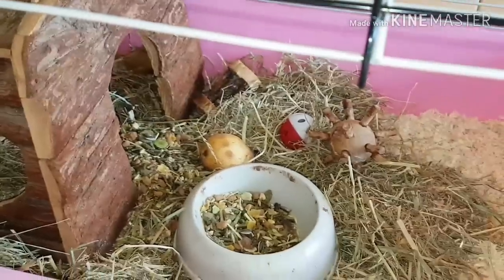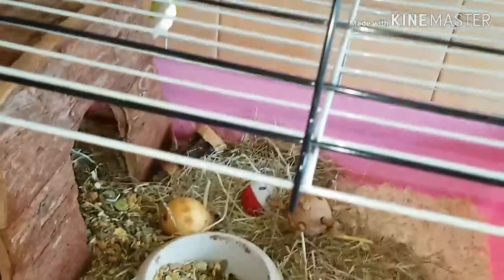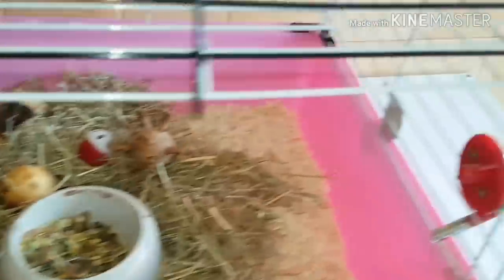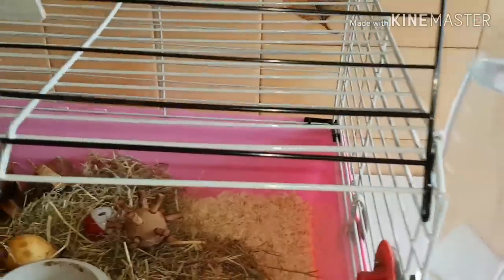Je vais lui donner des tomates et de la salade. Je vais vous montrer au passage, si vous prenez un cochon d'Inde, on ne sait jamais : il faut des vitamines C, il faut leur donner tout le temps de la vitamine C. Mélanger dans un litre d'eau, je vais vous montrer tout ça.